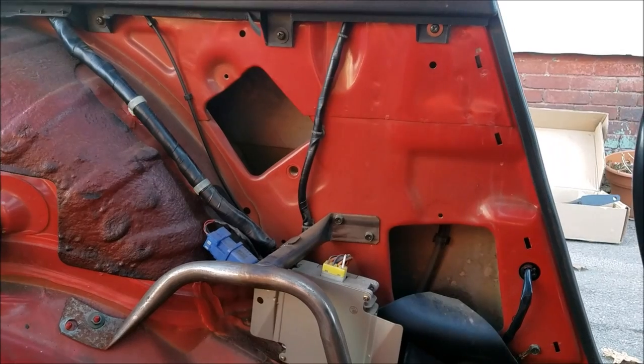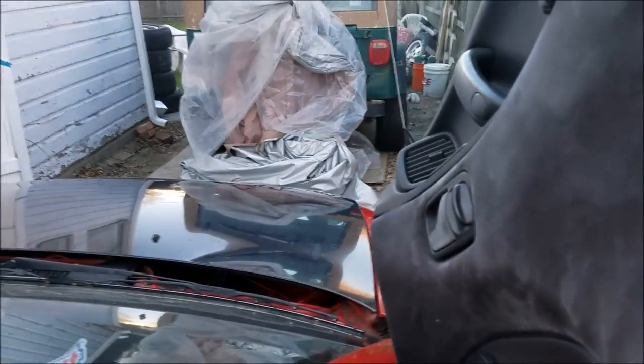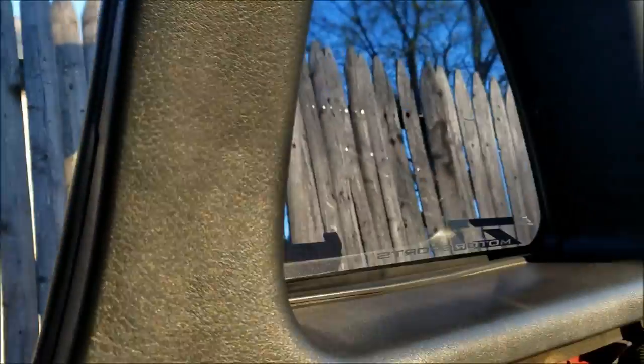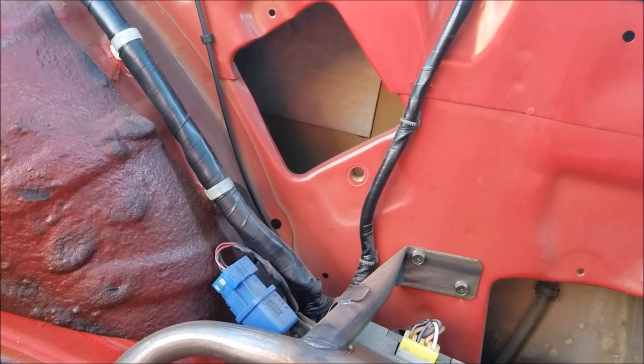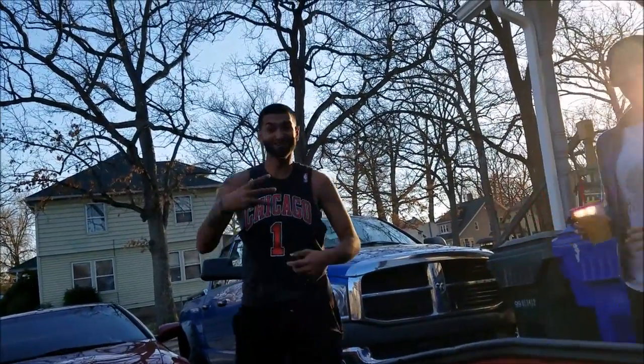I'm thinking the bolts need to go here. A lot of people have been showing them up on the B-pillar but on the Z32, the seatbelts are on the door - I'll show you guys real quick. You see the bottom of the seatbelts down here and the top of the seatbelts up there. Other cars have them on the body pillar, but on the Z, they're on the door. So if we were to attach it to the door, we wouldn't be able to open the doors - that's just out of the picture.